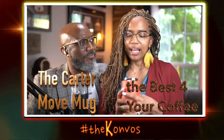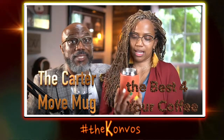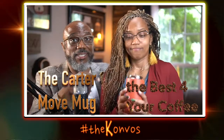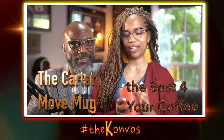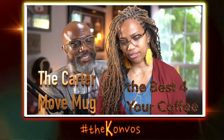I just absolutely love the cup. It's like the perfect everything — husband's gift, Mother's Day, marriage and all of that stuff. If your wife drinks tea and coffee, you get them that right there. This works.